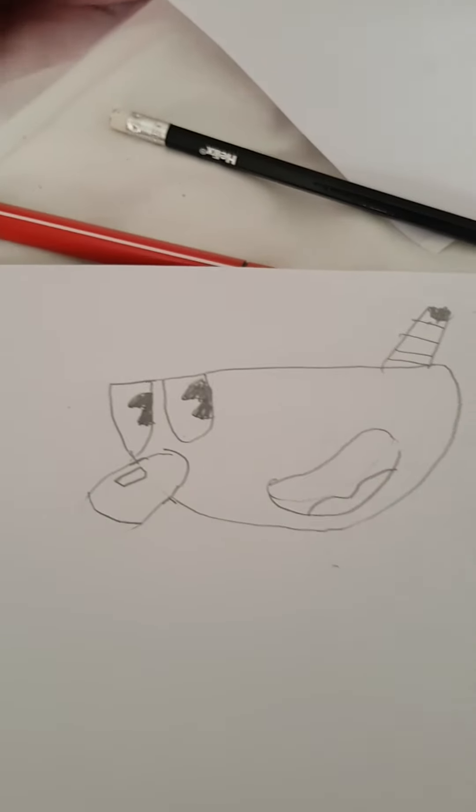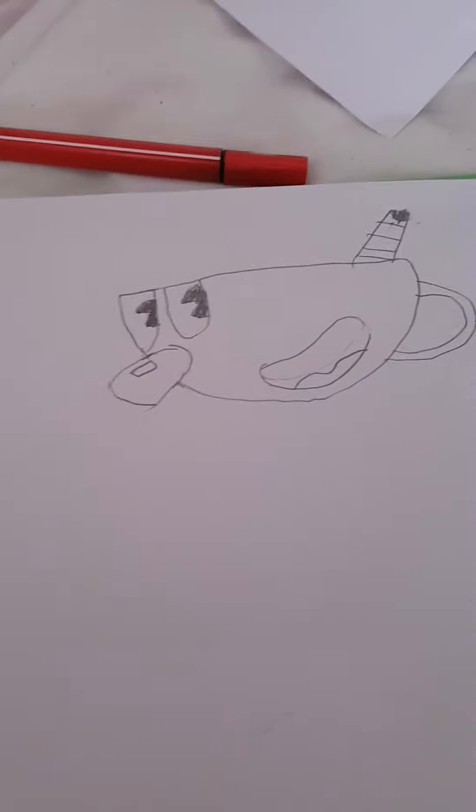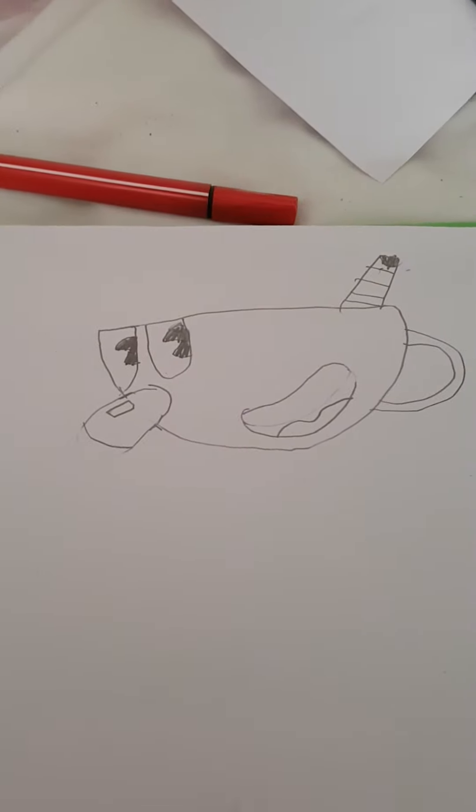Now we're going to do the handle, which is the easiest piece. Then, once you have that, you're going to want to colour in.